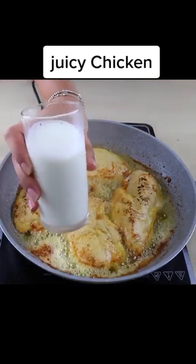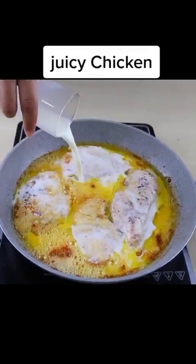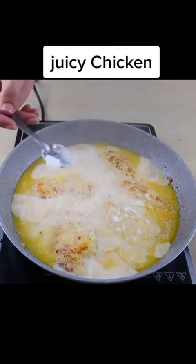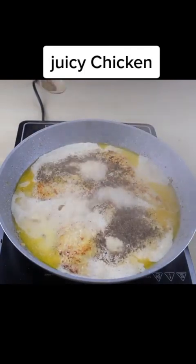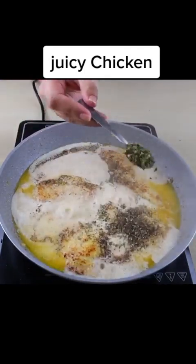To continue, I'm going to add 200 ml of milk. Salt to taste. A teaspoon of black pepper. And a teaspoon of oregano.